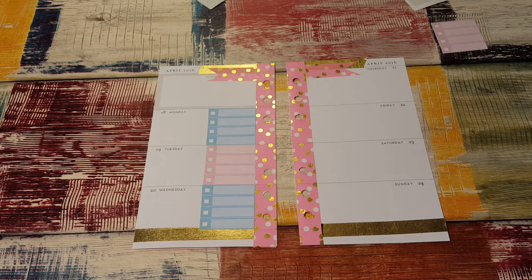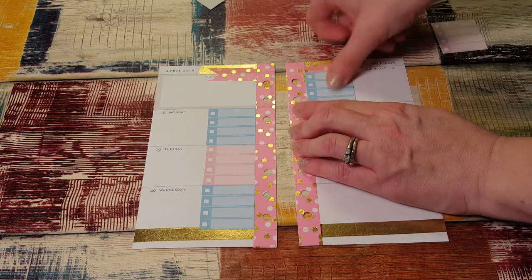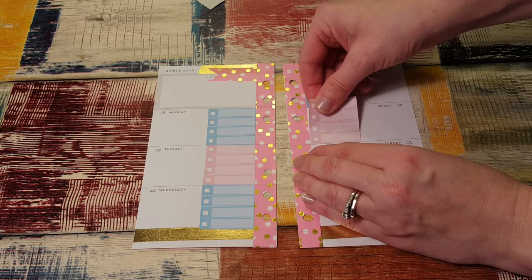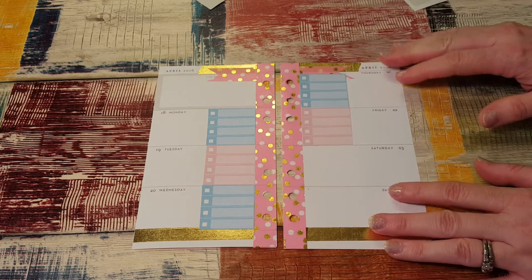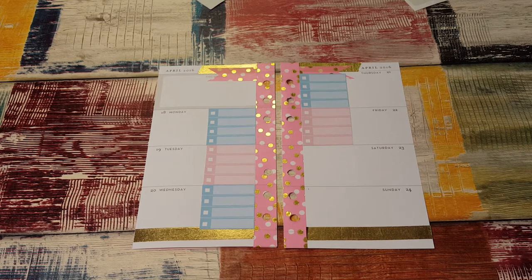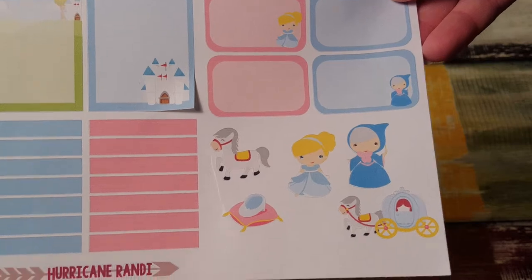I really like when I see people use the same kit — different people doing a plan-with-me using the same kit — and how different they all are. That's really cool. Everybody has a different way of doing things. I have an order coming from Hurricane Randy; I think she just shipped it. I'll probably stalk my mailbox this week because one of them has blue and white washi that I saw on Classy Planner 08's Instagram, and when I saw it I was like, I have to have that. They look like a Disney princess.